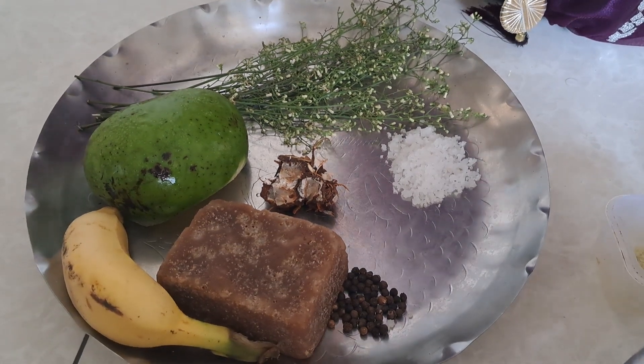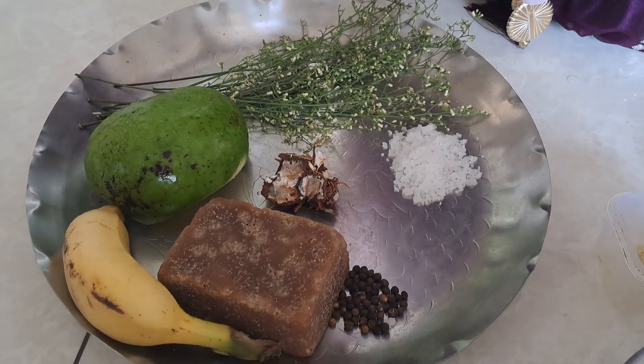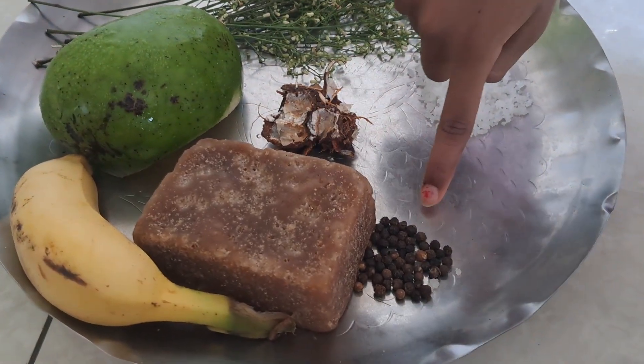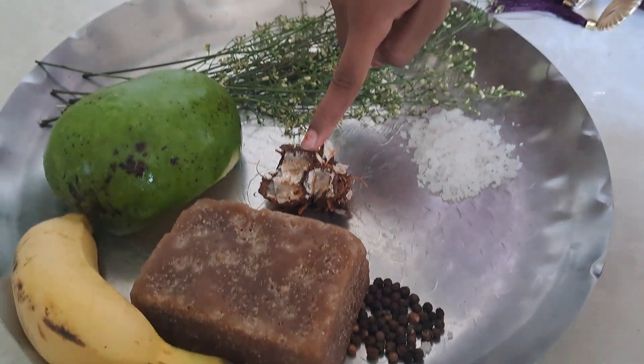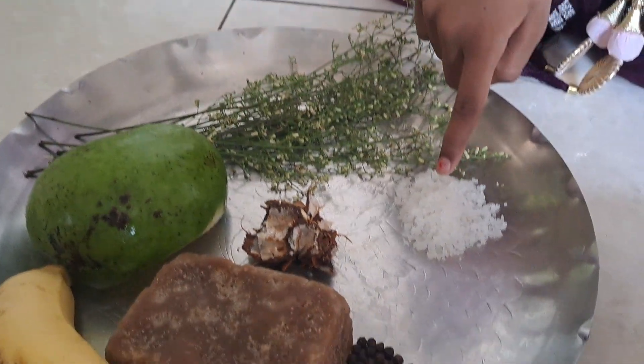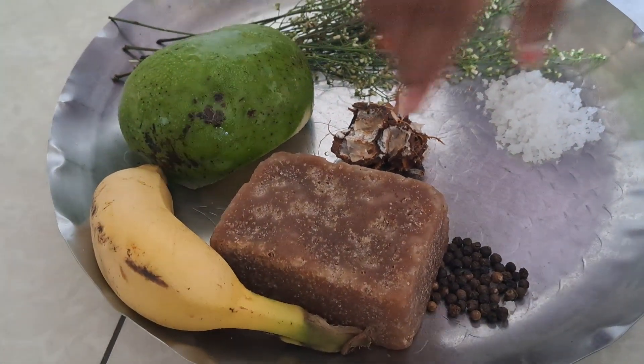Welcome to Moksha Marvels. Today I am going to show you how to make Ukadi Pachadi. We need Jajir, Pepper, Tamarind, Mango, Neem Flowers, Salt, and Thickness Bananas.